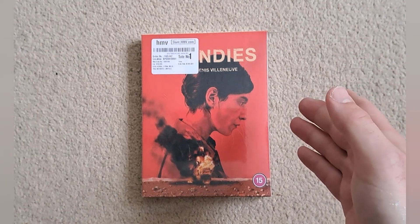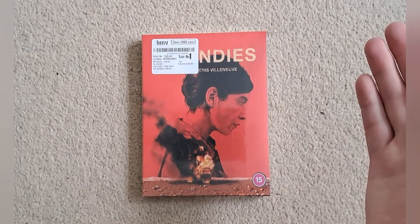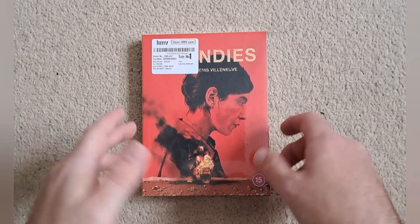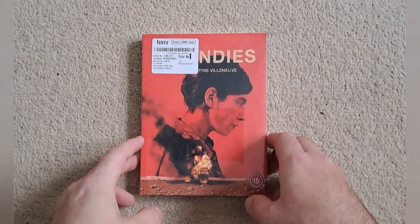I think the last time I actually bought something from 101 Films was Memento, and that was like over a year ago. So it has been quite a long time. I don't know why I haven't bought more from them because they do some pretty good stuff.